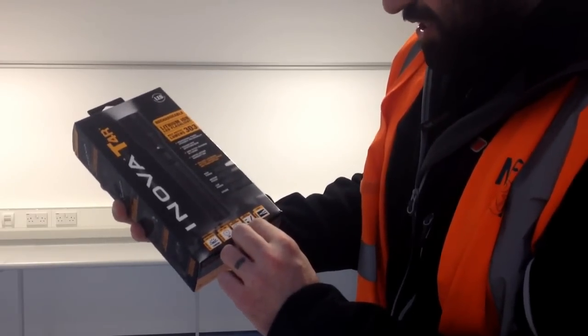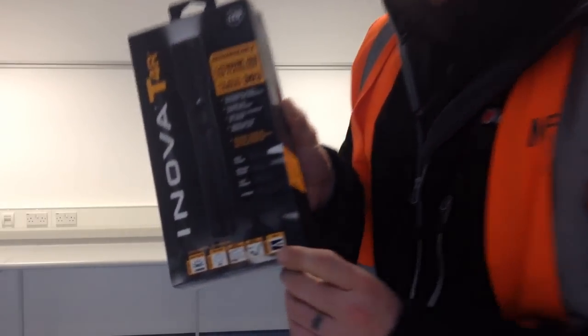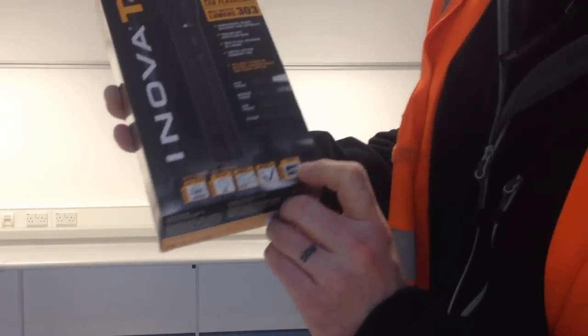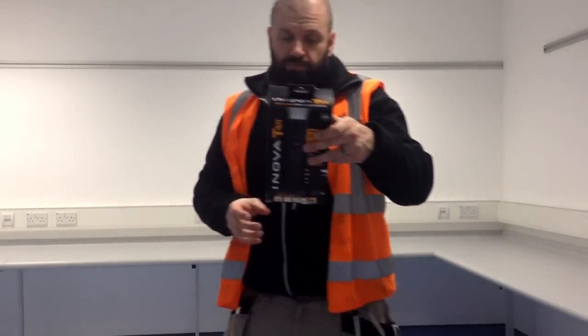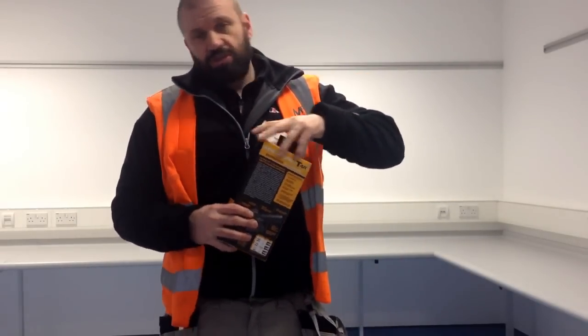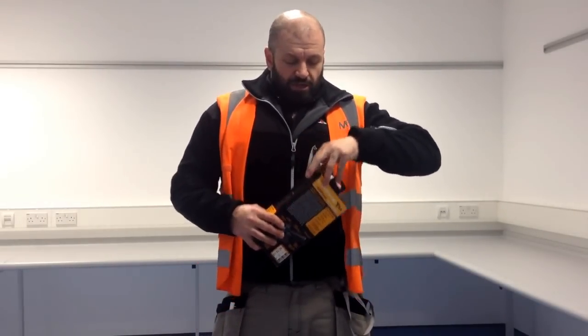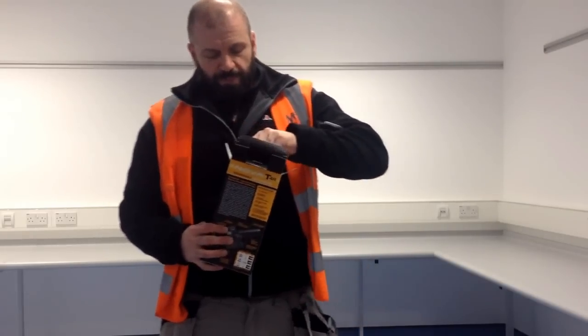It's water resistant — IPX4 — impact resistant, and it's got a range of 213 metres. I'm going to show you what you get out of the box. It's a phenomenal bit of kit. I really wanted something rechargeable — I don't know about you guys, but the price of batteries is ridiculous.